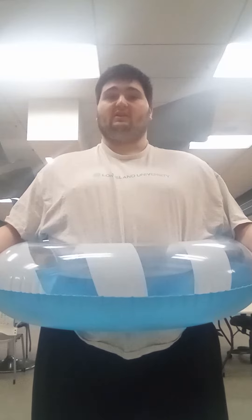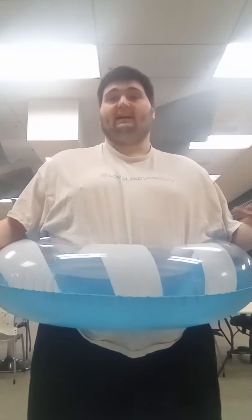Okay, great. Here it is. I'm wearing this inner tube. An inner tube is something you use to float in the water when you're at the beach or at the swimming pool.